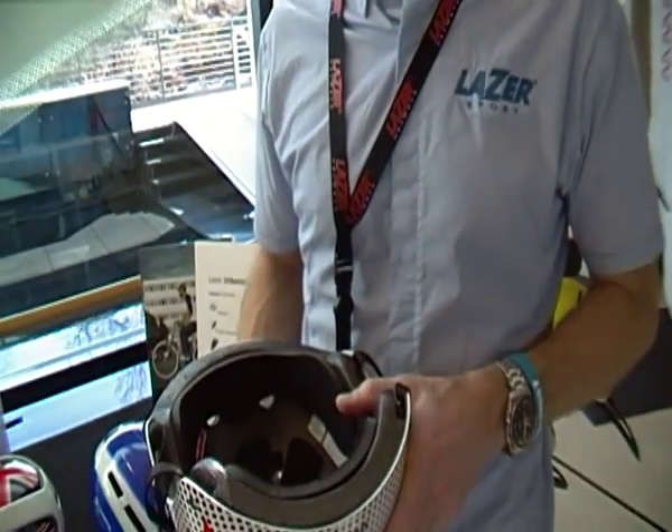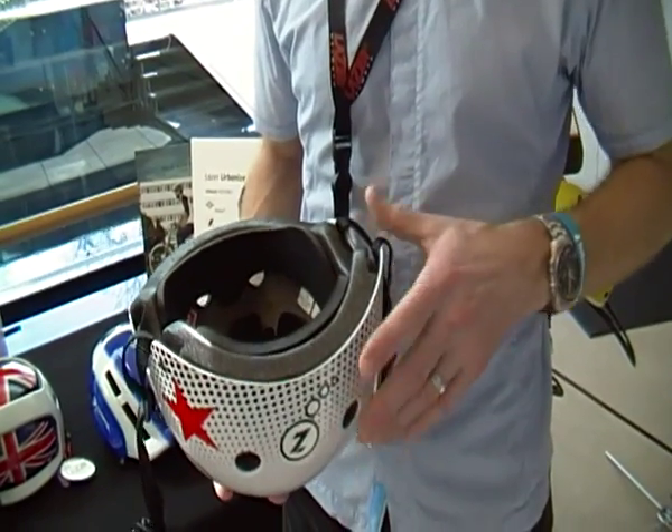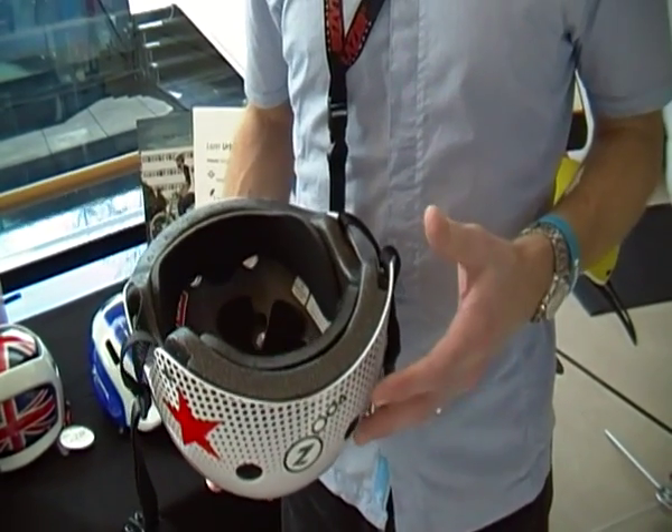One thing you're going to see Laser integrate into the future is some more sophisticated manufacturing techniques in order to lighten up the overall weight of the helmet.